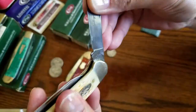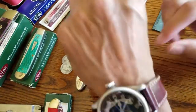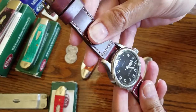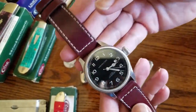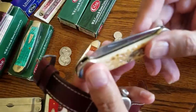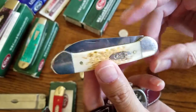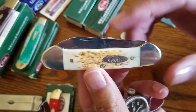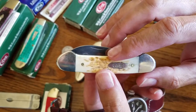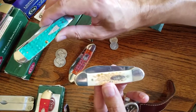You can see the model numbers and 'Case USA' stamped on it. When you're going out — say you're wearing a stainless steel watch, a pair of denims or a button-down shirt, matching shoes — and you carry this in your pocket, it's a great accessory. When you pull it out, you kind of look first class. If you're looking to buy a knife, this is the knife to buy. My eyes just get so attracted to this amber color.